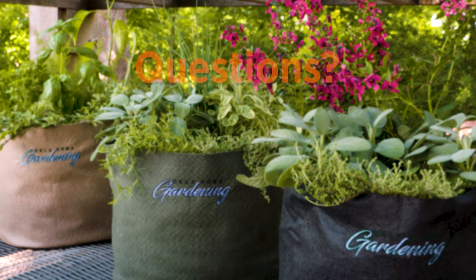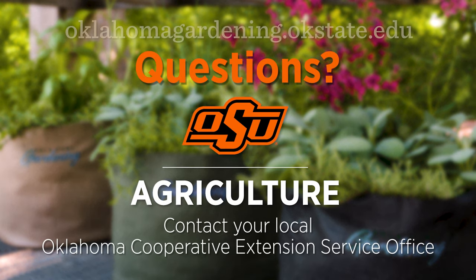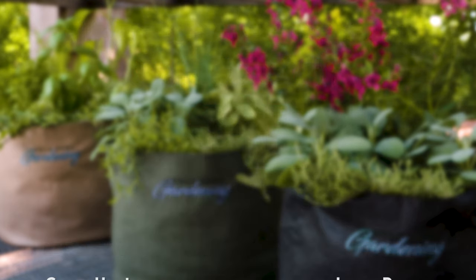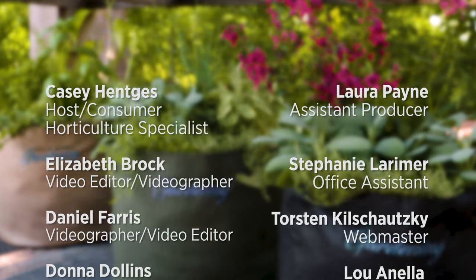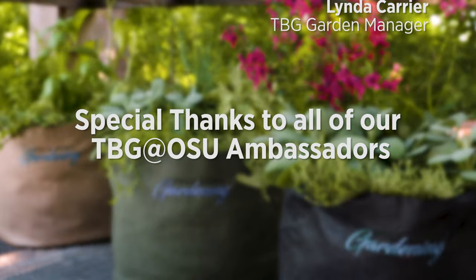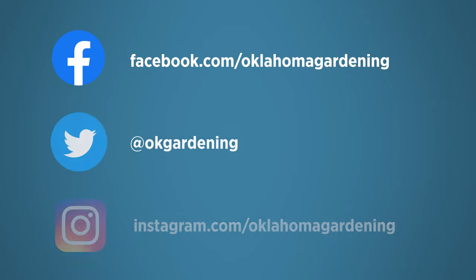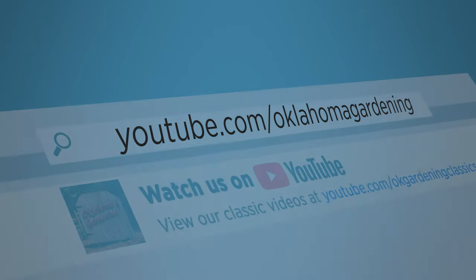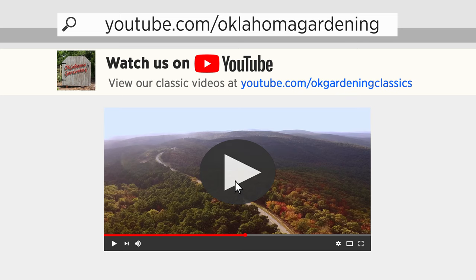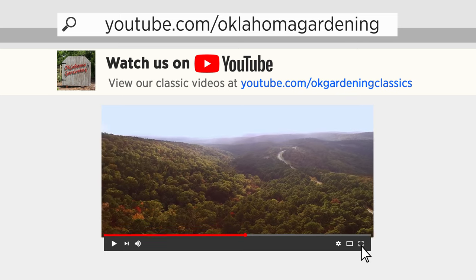To find out more information about show topics as well as recipes, videos, articles, fact sheets, and other resources — including a directory of local extension offices — be sure to visit our website at oklahomagardening.okstate.edu. We always have great information, answers to questions, photos, and gardening discussion on your favorite social media as well. Join in on Facebook, Twitter, and Instagram. You can find this entire show and other recent shows as well as individual segments on our Oklahoma Gardening YouTube channel. Tune in to our OK Gardening Classics YouTube channel to watch segments from previous hosts.